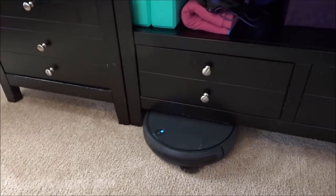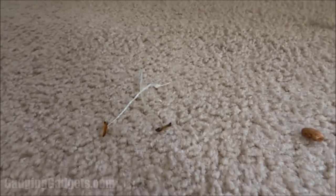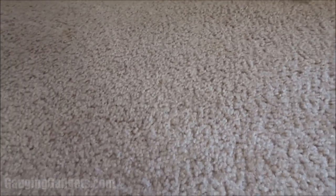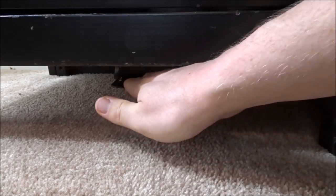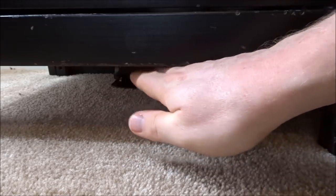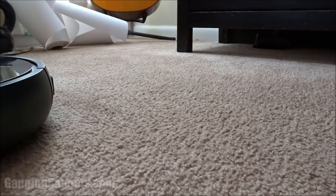So it is getting under the furniture as you can see. As a test I've placed some random items right here and we'll see if it picks them up and how it does. As you can see, nothing left behind — did a good job of picking up all the debris on the ground. My ideal setup for this vacuum is to take advantage of some of the furniture it can easily go under. I've placed the charging unit under my TV stand, and now we'll just sit back and see what happens when I tell the vacuum to go home.